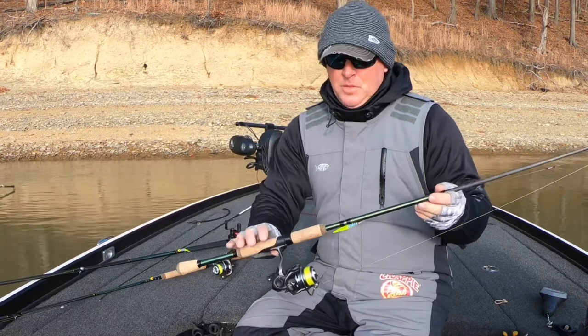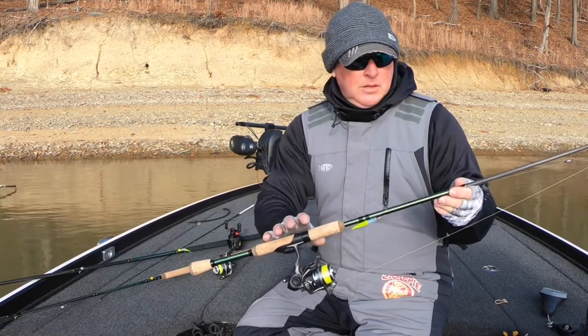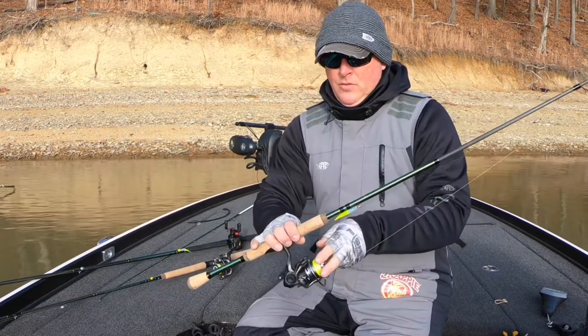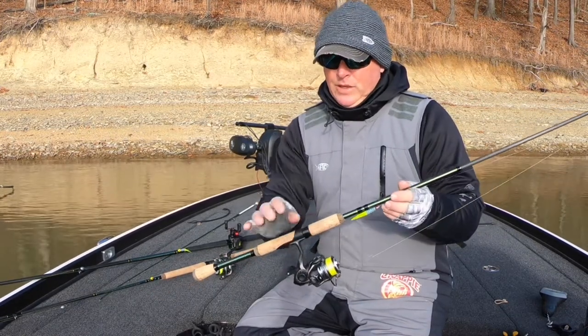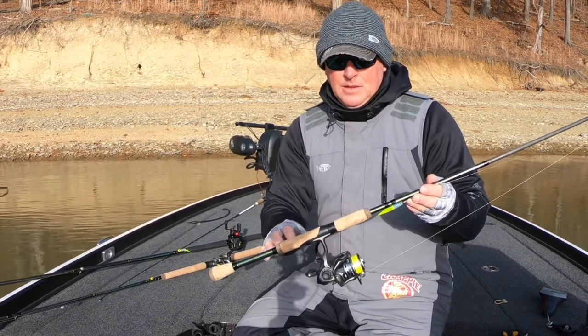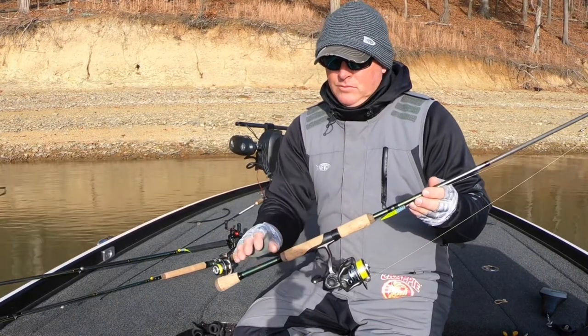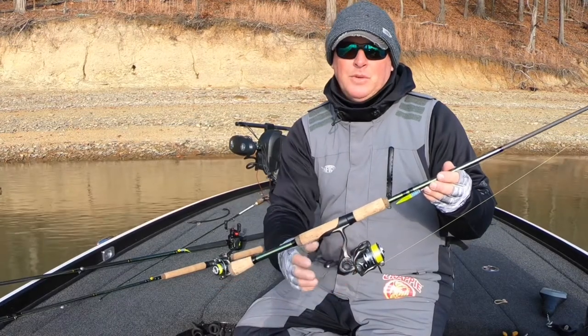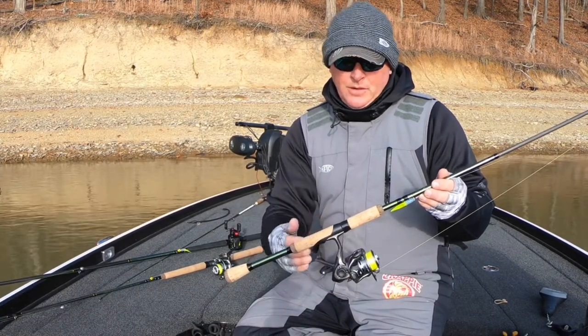This is a 7'6" model, split handle, cork, IM8 blank, stainless steel eyes, Lews SS-10 reel. This whole combo weighs in at 10 ounces. Retail $70 on the rod, $60 on the reel — it puts you under $150.